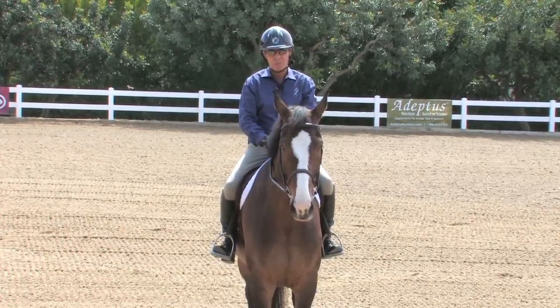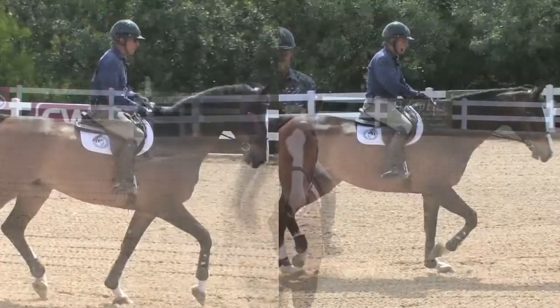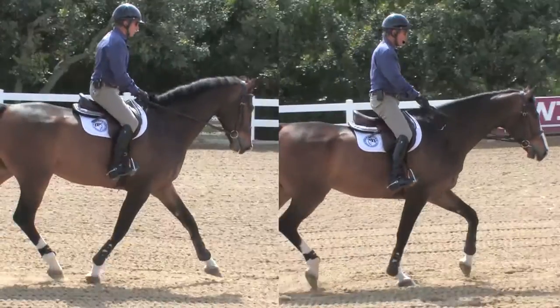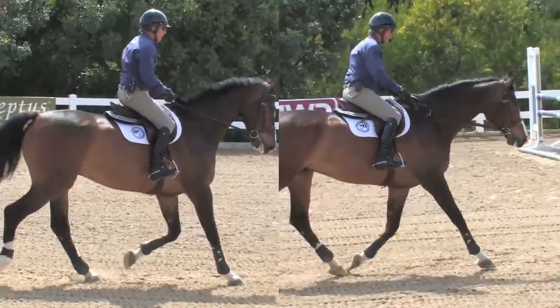Hi, I'm Bernie Traurig, and welcome to EquestrianCoach.com. Today's discussion is going to be about the rider's ability to control the elevation of the neck and the degree of poll flexion we ask for with our horses.